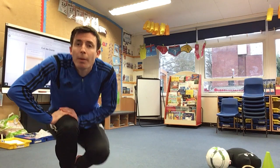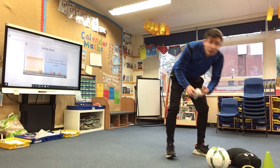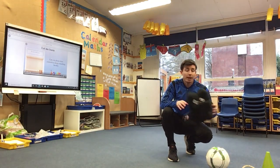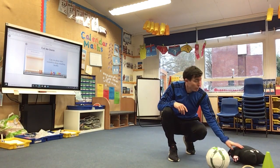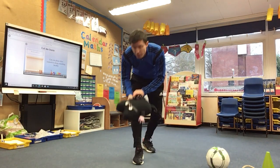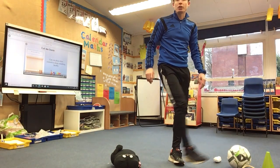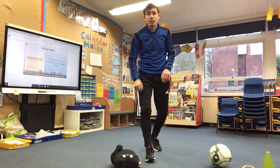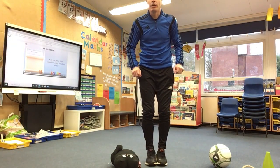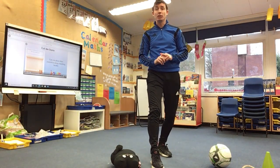So I'm going to show you the first challenge. The first challenge is a speed bounce. For speed bounce we can use different objects — you can use socks, a teddy bear, a scarf — just something that you can jump over. I'm going to use the teddy, so I'm going to pop that on the floor. What you need to do is try and jump as many times as you can over the teddy in 60 seconds, feet together, and you need to use your counting skills each time.